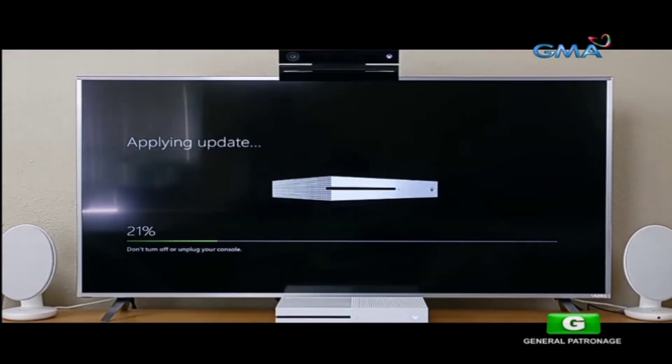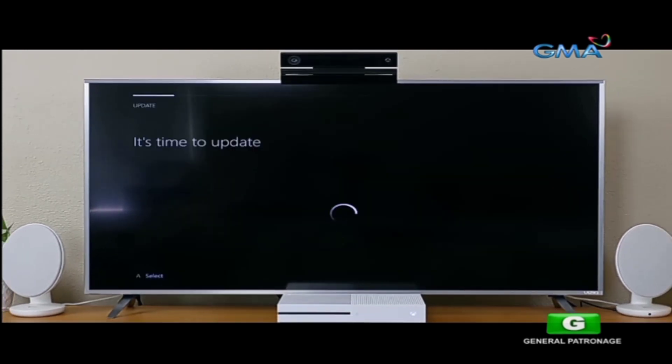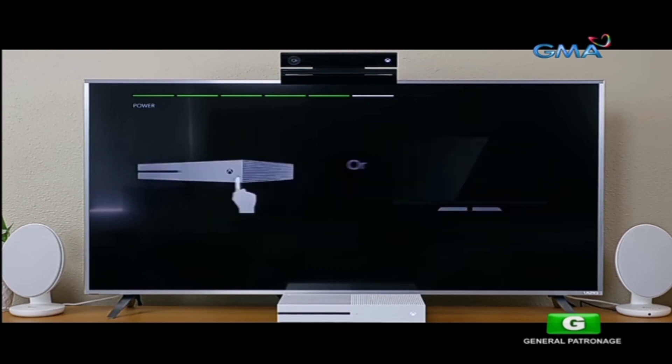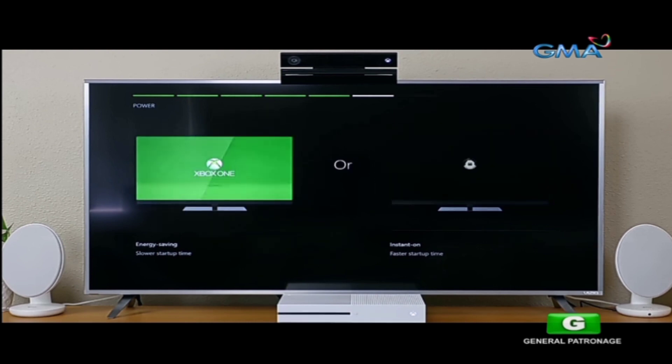Once it's done downloading and applying the update, you'll need to press the Xbox home button on your controller to wake the system up. It'll say 'time to update again,' but it's actually just loading. Next comes time to choose your time zone — for me, it's Pacific Standard Time. Then Xbox details two power options while you're not using the console: energy saving mode, which saves power but results in a slower startup time, and instant on mode, which uses more energy but gives you a faster startup time.